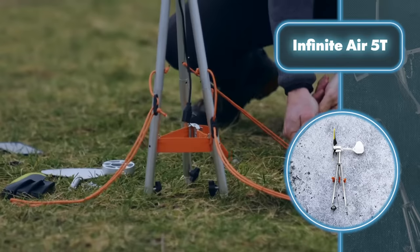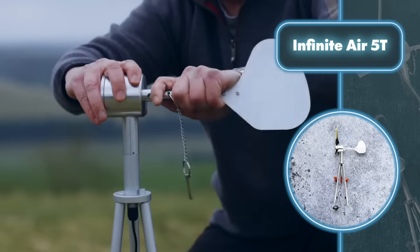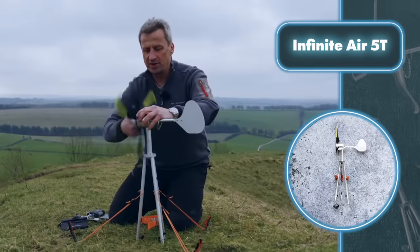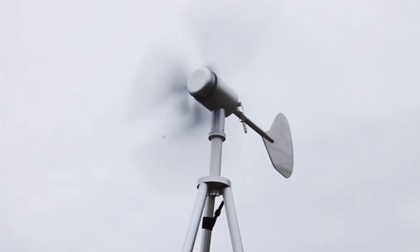It can harness wind from any direction thanks to its 360-degree rotation design. The Infinite Air 5T is perfect for survival because it can easily be disassembled to fit into a backpack. You don't need any tools to assemble it or take it apart.